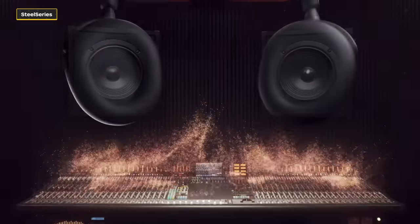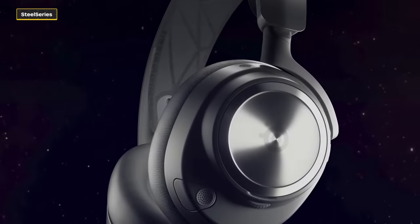The SteelSeries Arctis Nova Pro Wireless sounds as good as it looks. It features 40mm high-fidelity drivers and 360-degree spatial audio, supporting Dolby Atmos, Windows Sonic, and the PlayStation 5's Tempest 3D Audio. In Battlefield 2042, I could distinctly hear everything from an Osprey flying overhead to enemies moving beneath me. Playing Returnal, the headset delivered a satisfying crackle for every laser bolt shot, and it was amazing to hear enemy projectiles whiz all around as I dodged through the bullet hell — and all of that is just using the default equalizer settings.